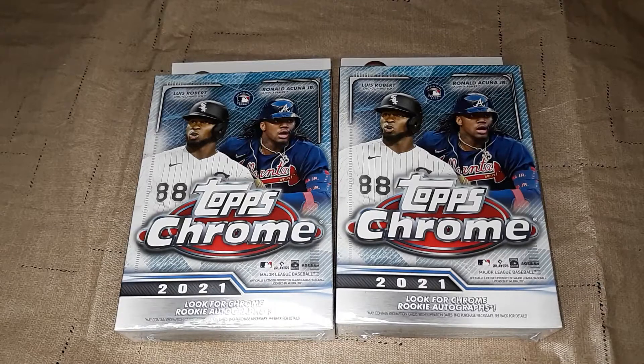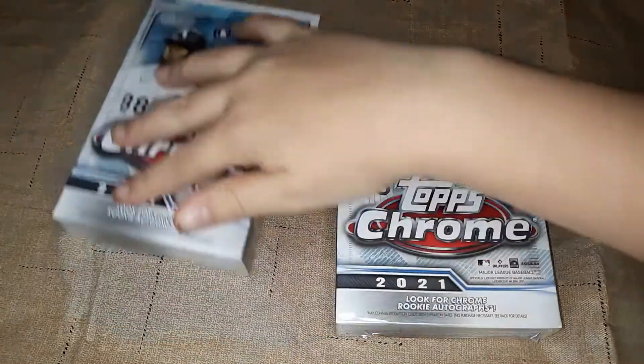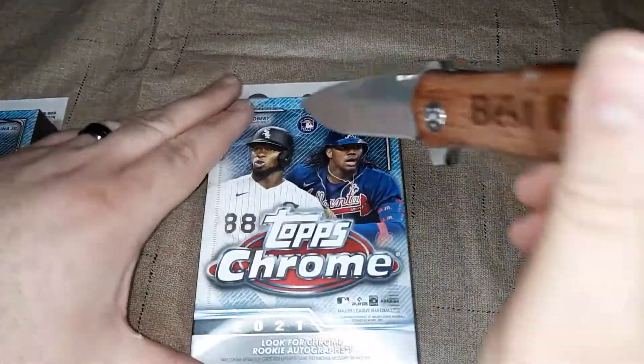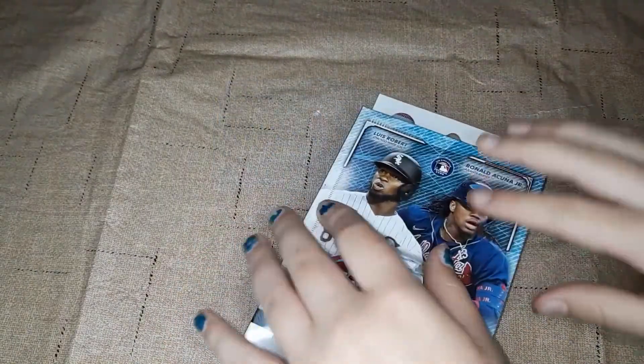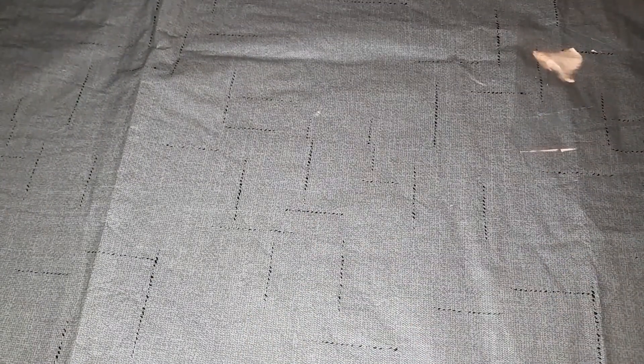So we're going to battle it out, me versus her. Gracie, you pick a box — whichever box you want. You got that one, I got this one. I'll let you start first. We've opened up Topps Chrome on this channel before — Blaster Boxes and Hobby Boxes. Let's see what we can get here on the Hanger Box.